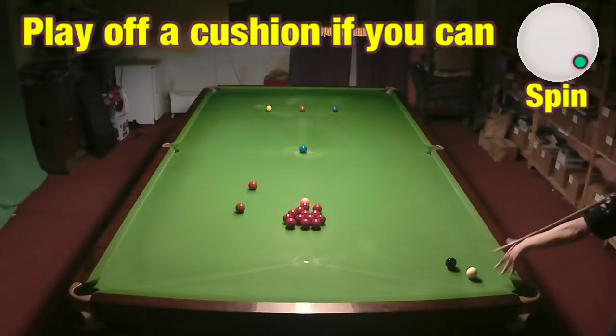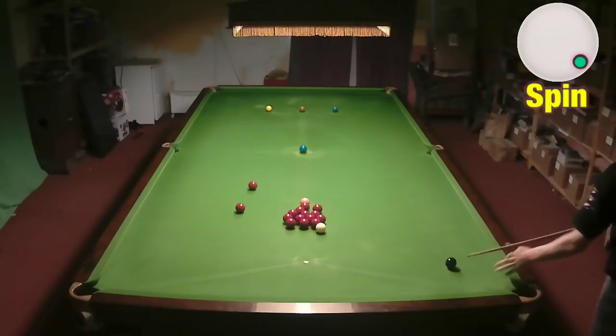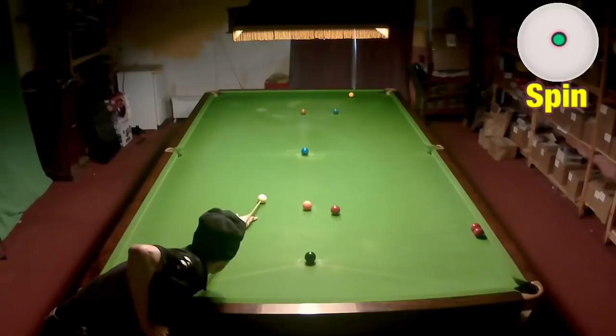Swerve shots are rarely the right shot to play because you can lack a lot of speed and control on them, but sometimes it is the right shot to play — like here, where you have a lot of room for error on speed and direction.